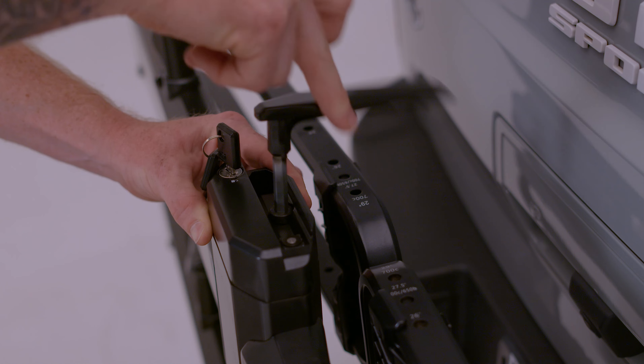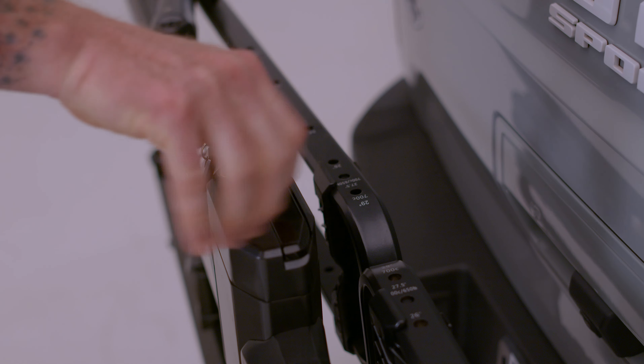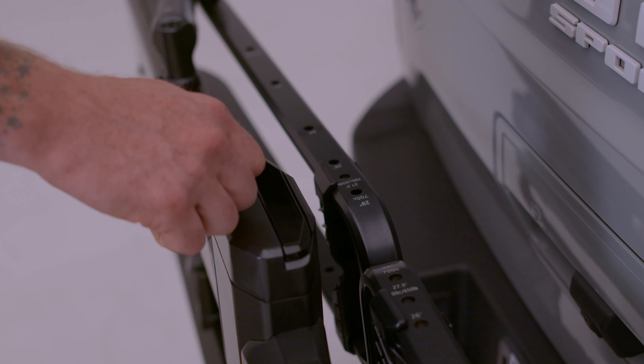Reinstall the Piston Pro X end cap and tighten the end cap bolt. Install and secure the security hex key into the Piston Pro X end cap.